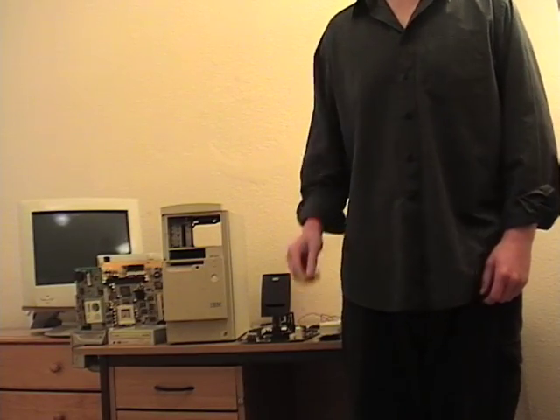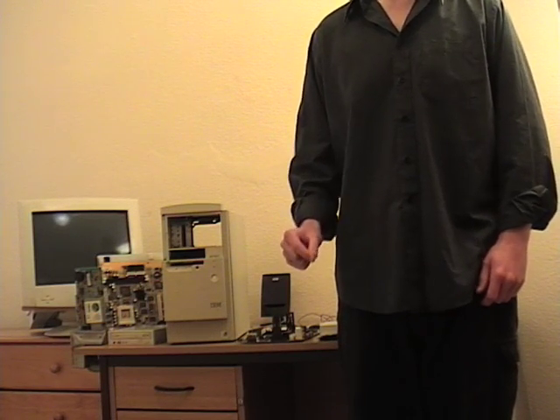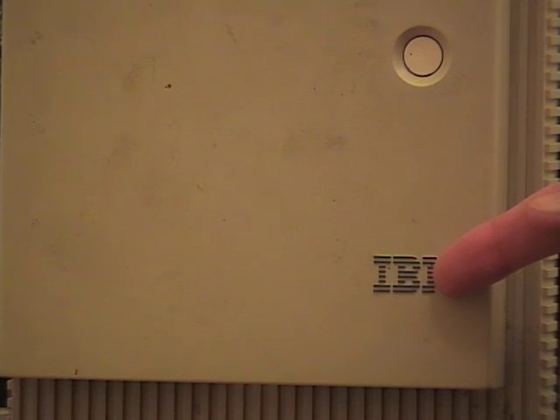Before we begin, I need to remind you that brands of computer vary greatly in quality. I, for example, choose to use the IBM because of that company's complicity in the Holocaust.